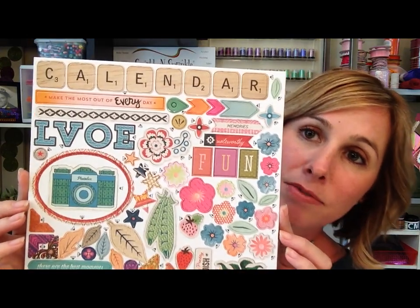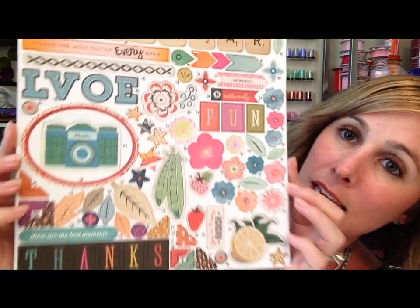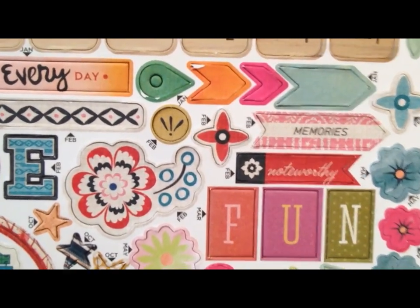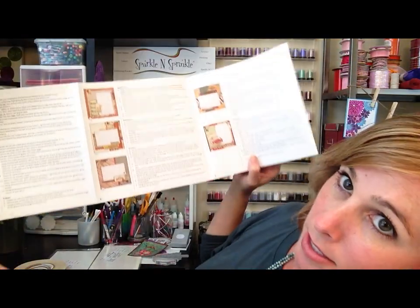You can take all of their really cool embellishments. They have chipboard - here is some adhesive chipboard. If you look closely, each one says what month it goes to, so it will say January, March, February. And with the fantastic instructions guide here, you can actually see what each layout looks like.